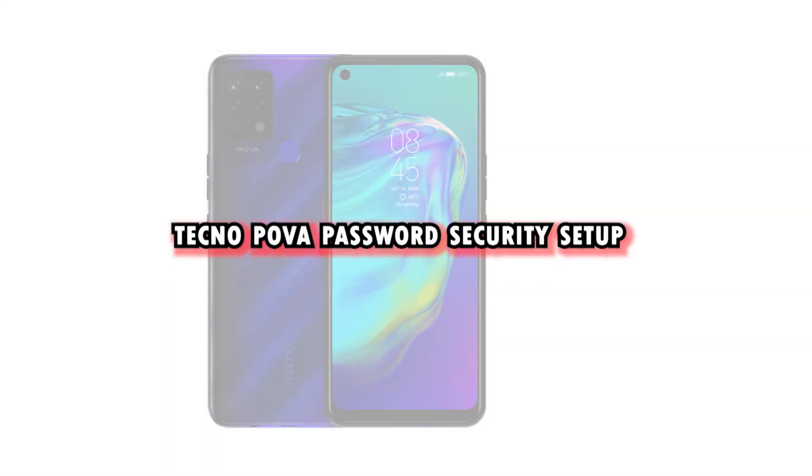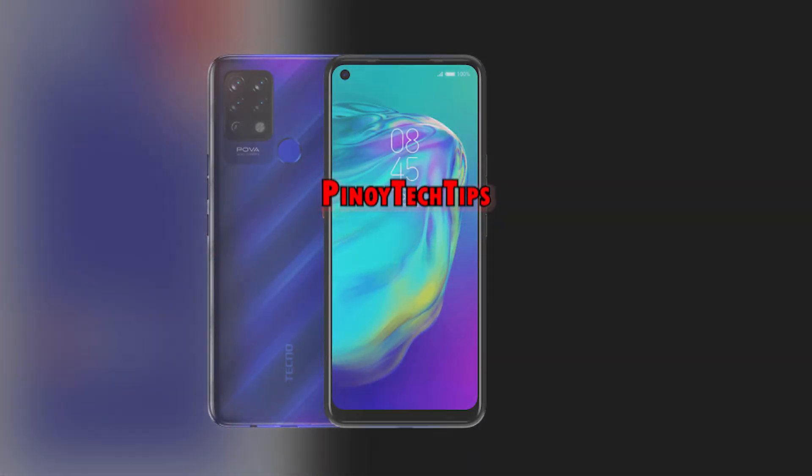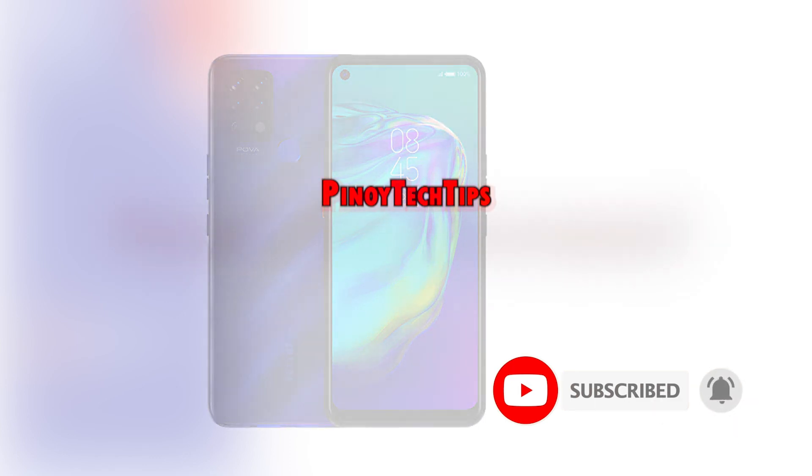And that's how to add or set up a lock screen password on the TechnoPova smartphone. If you find our contents useful, please help our channel grow by leaving a like, subscribing, and turning on the bell icon should you wish to get notified of our latest tutorial uploads. Thank you for watching.